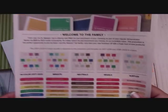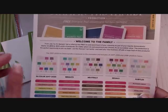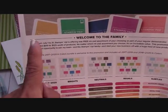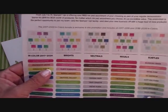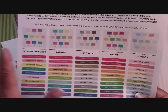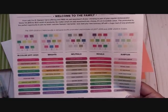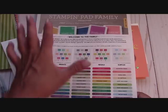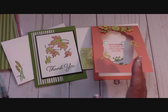Just till the end of the month — which is just a couple of days away — this is the promotion: if you want to become a demonstrator, now's the time. You get 10 ink pads to choose from, and you get $125 worth of product for $99. This is a $67.50 value — 10 ink pads in the brights, neutrals, regals, or subtles. You get one complete set of full-size new ink pads. I've never seen them give away a complete set of ink pads in the five years that I've been with Stampin' Up!